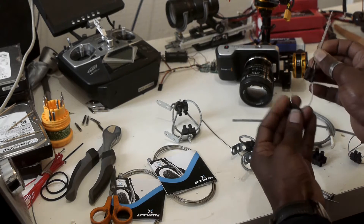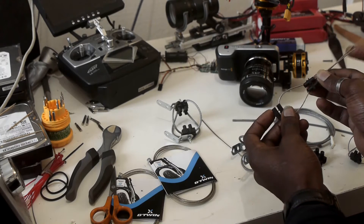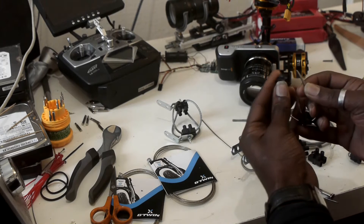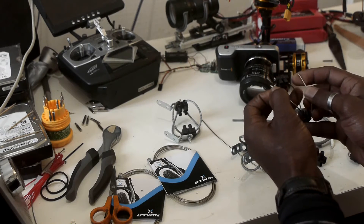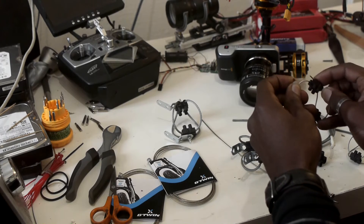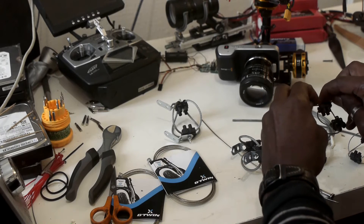Now bend the wire rope again and pass each side into the first connecting block, like that.